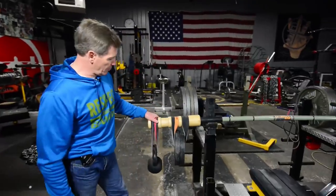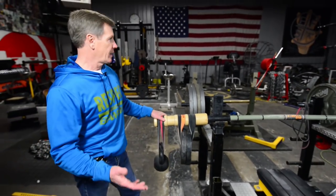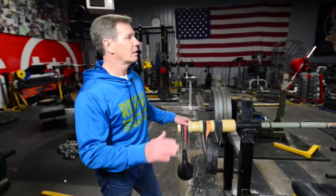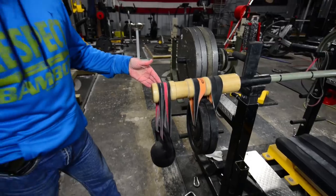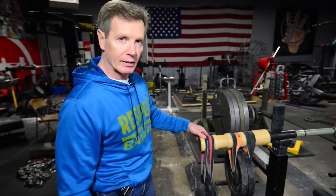Most people know the Bamboo Bar and the band belt bars as rehab — shoulder rehab — and functional training tools for balance and agility and just basic strength building. This is usually how it's set up. This is a 41 inch mini band hooked to a kettlebell, which will give you the most kinetic bang for your buck right here.